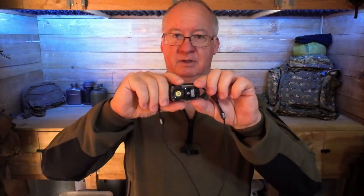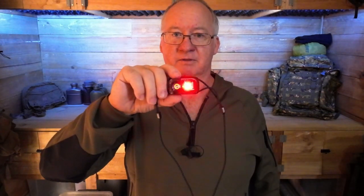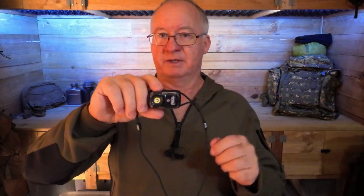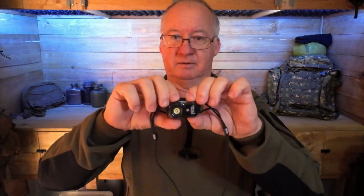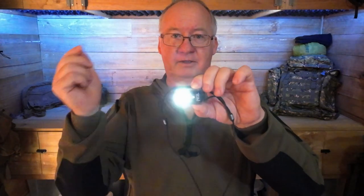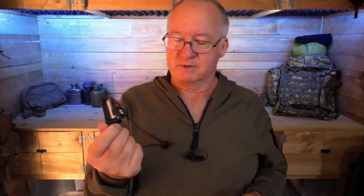If you press the button one more time while it's in red mode, it goes into emergency mode — not SOS, just a constant flash. If you've hurt yourself and you're waiting to be rescued, that constant flashing is going to be noticed. Press it again and it goes off. To switch from red back to white light, press and hold, then press again.